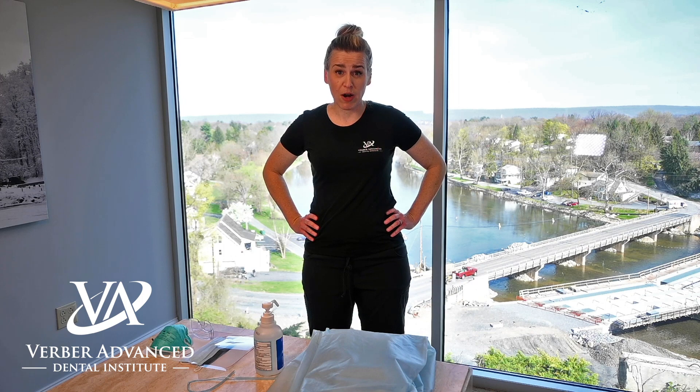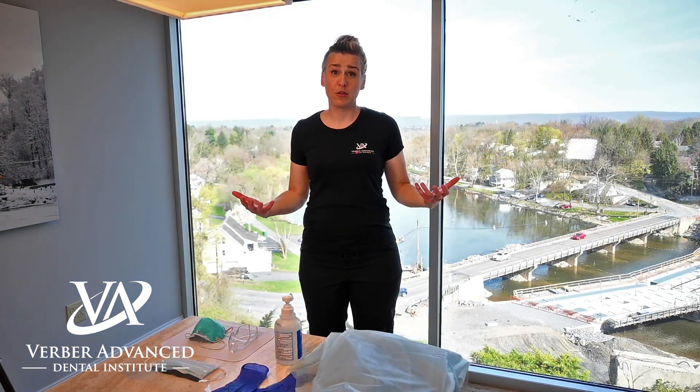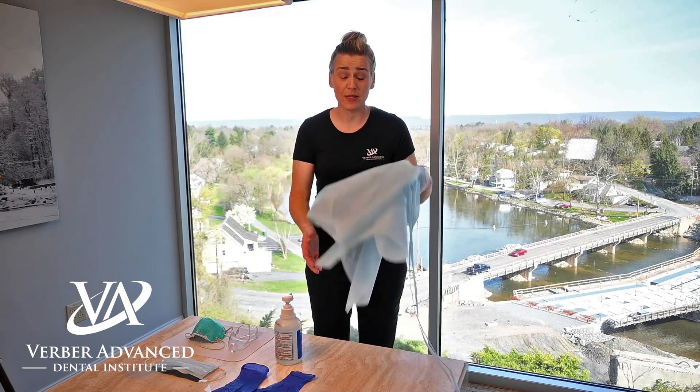Hi everyone, I'm Melinda Weyer with the Verber Dental Group and I'm here to talk to you about the changes in the dental practice with COVID-19. One change is the personal protective equipment that we're now wearing and required to wear. So how do you put on the personal protective equipment and what is it?